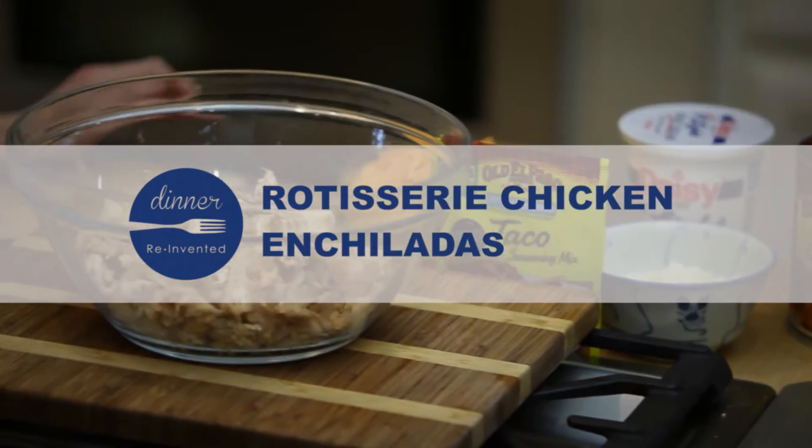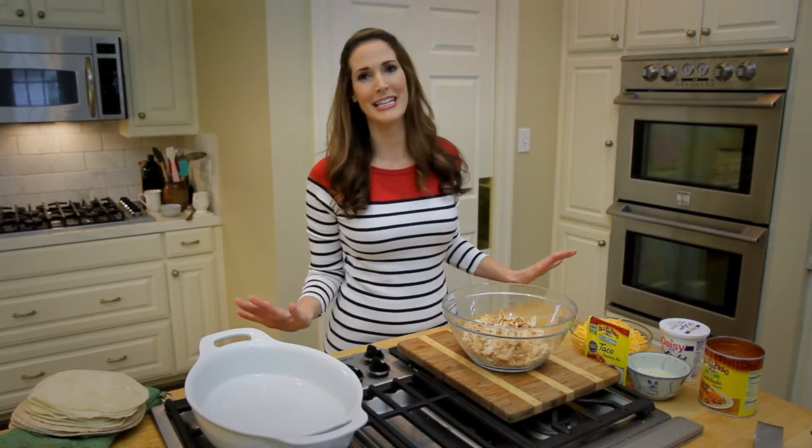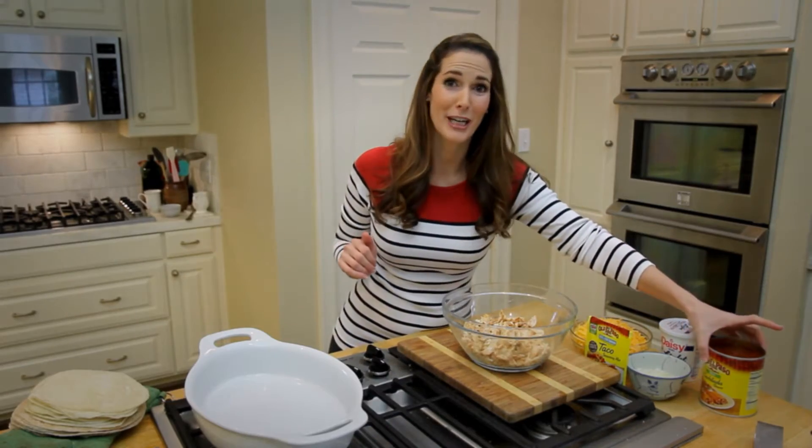If you have a large crowd to feed or just a family with a big appetite, chicken enchiladas could not be an easier dish to prepare. It's one of my favorite Tex-Mex dishes, and we're going to get started.